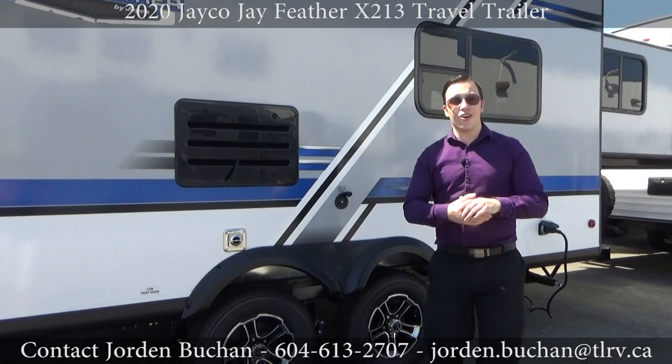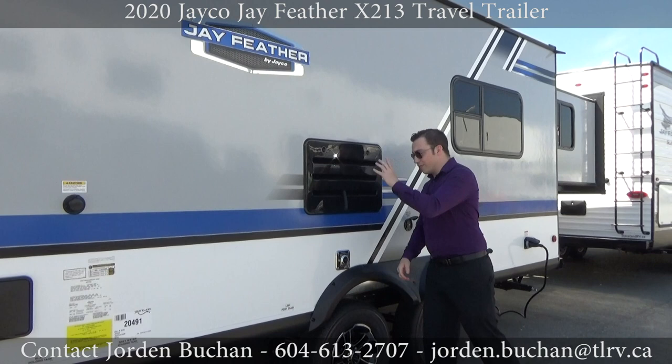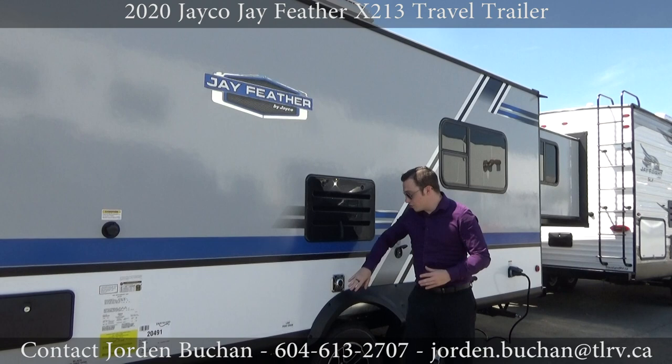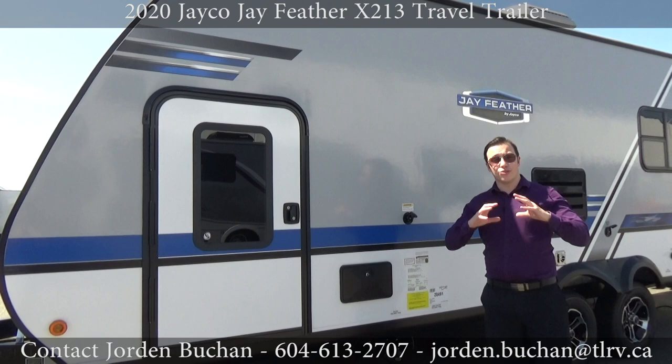Another thing in this area is the tires — they are Goodyear tires. Jayco actually has an exclusive with them; you can see them right there. They are Jayco Endurance tires, ready to go on the new Jayco models. These two things here are part of the inside components — this is actually your fridge and also your furnace, both on this side.